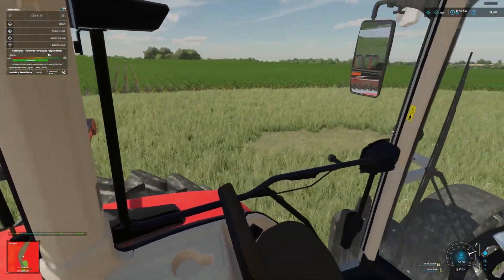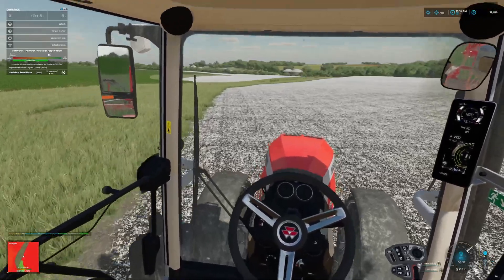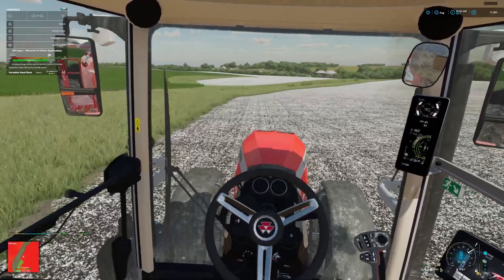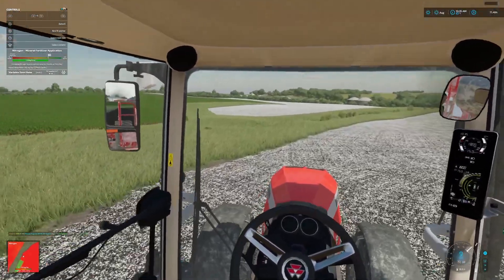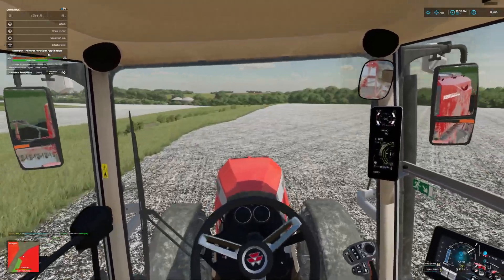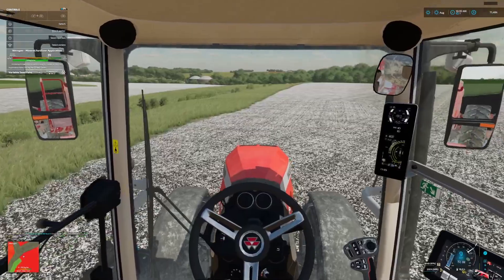All right, I'll get back with y'all — wow, if I'm not driving in the grass. We'll get her all planted up. Now the productions are doing pretty good. We'll see you next month — that's when I'll be moving that stuff around. Let me get this field planted and I'll get back with you all in a little bit.